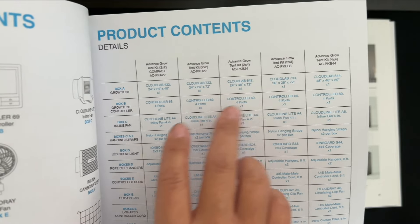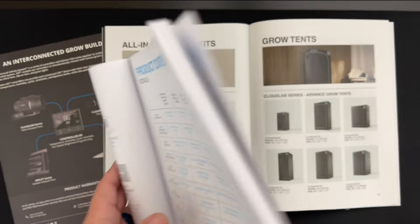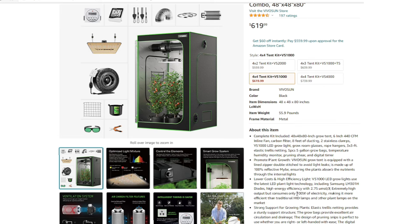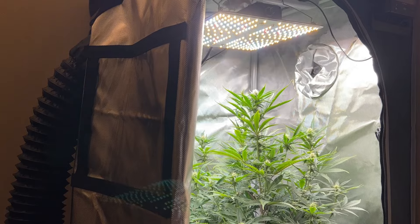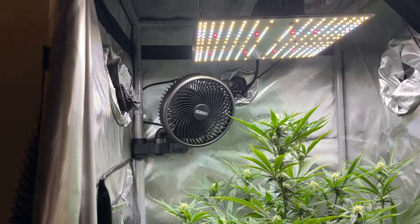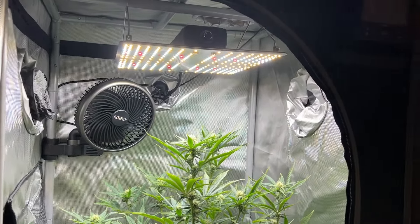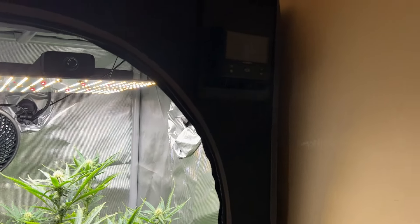All the parts included make perfect sense for the grow tent size, so there's no feel-bad moment when you buy a 4x4ft grow tent kit only for it to include a 100W grow light that can only really power about a fourth of the space. In testing, I got great results with these QuantumBoard style grow lights. And the best part is it can be fully automated with the included controller, which I'll get to in a little bit.